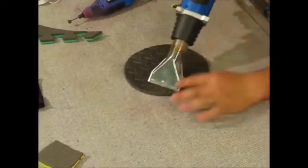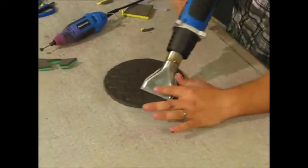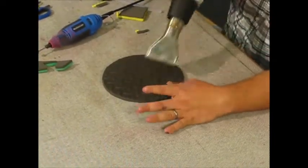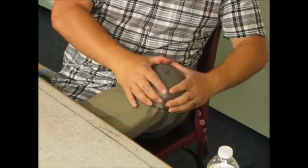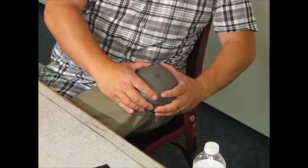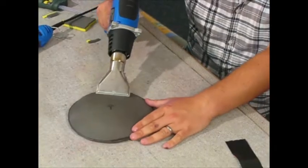Heat it until it's almost brown on the inside. We're going to show my favorite way of molding — just one last pass on the other side and we're ready to mold. After some molding, you can see how it starts to get a shape out of it.